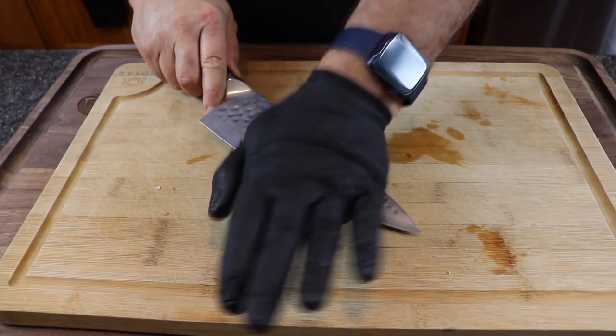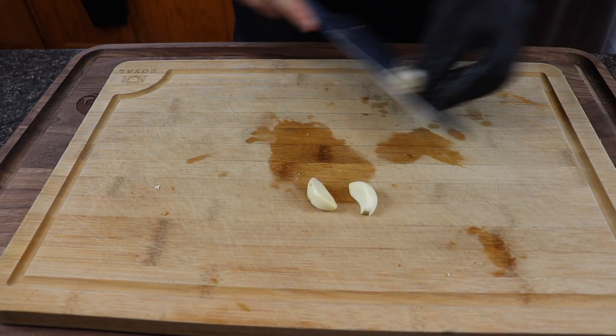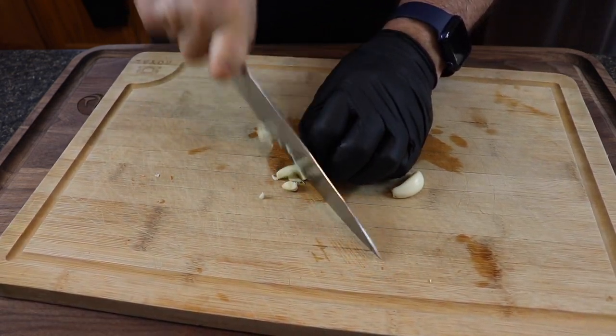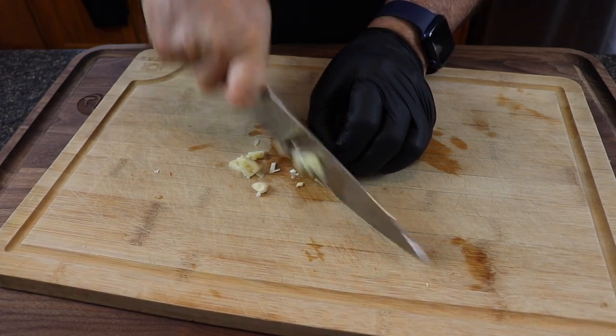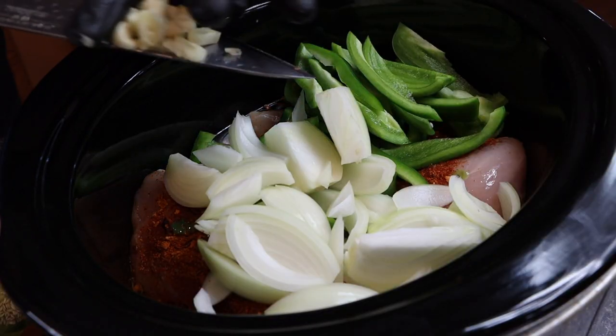Now for the garlic — just smash it down with two cloves. Smashing makes it much easier to peel. For garlic in a slow cooker recipe, I just like to make thin slices — keep those fingers back — and into the cooker it goes.